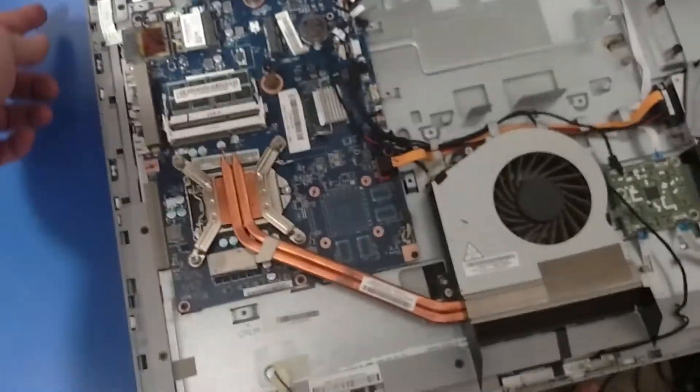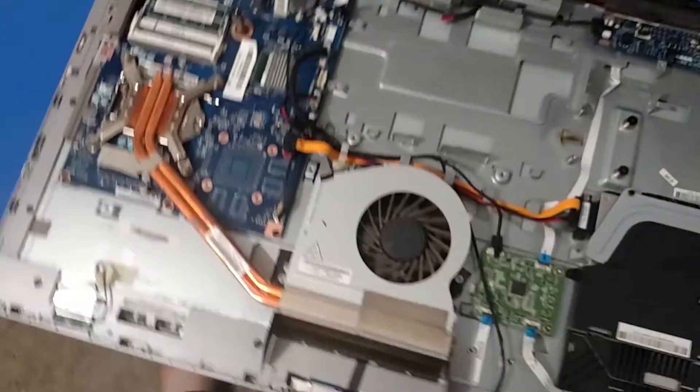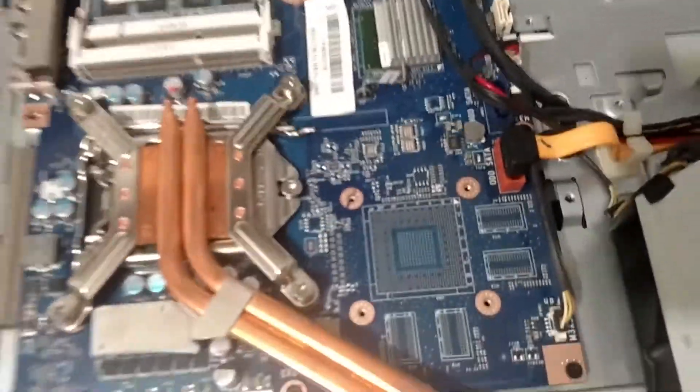It wouldn't turn on — it'd turn on for a second and turn right back off. I thought it sounds like there's a short somewhere. So what I did was I unplugged every wire from the motherboard except for the power, tried it, and it turned on.